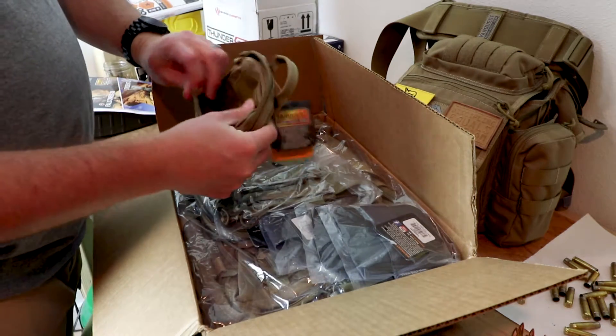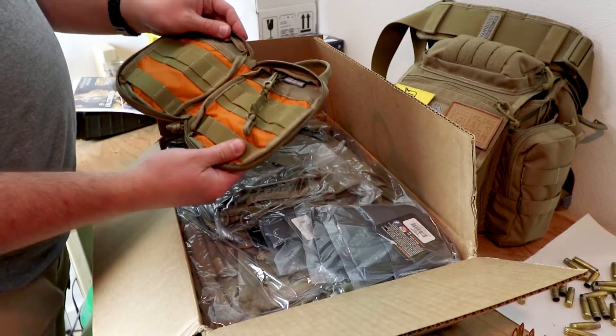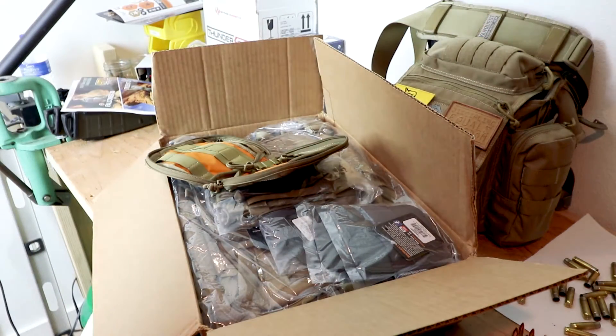I have a couple of the Gen 1s. The Gen 2s have a new cut in them — changed up a little bit, but these guys are just awesome.